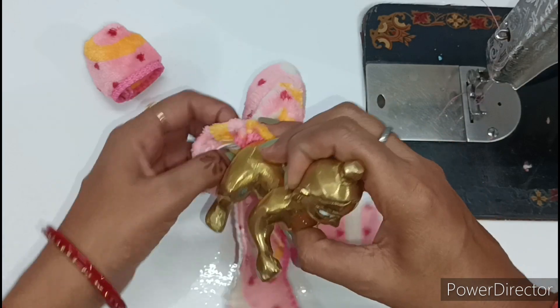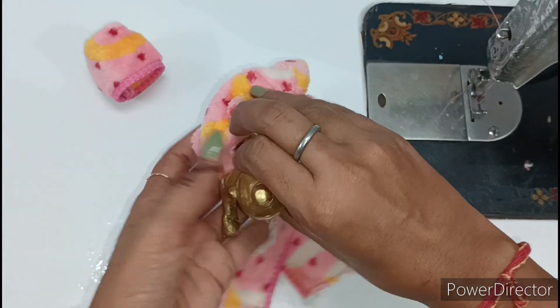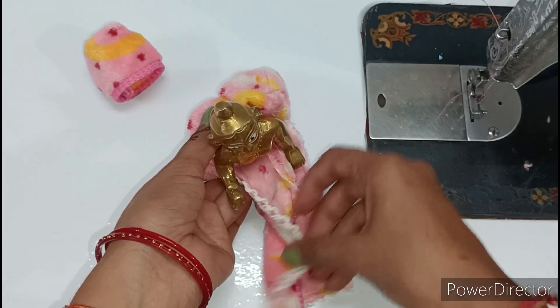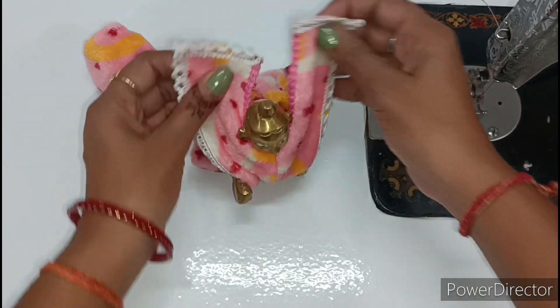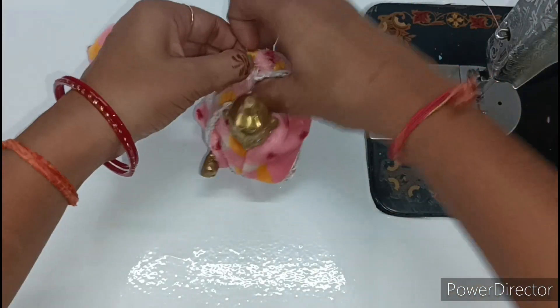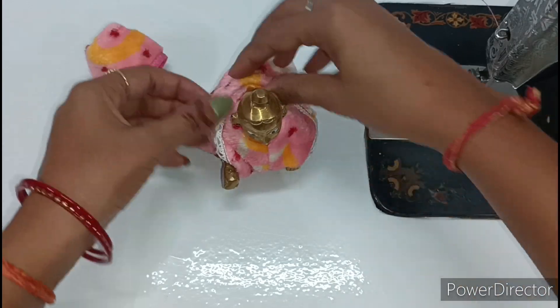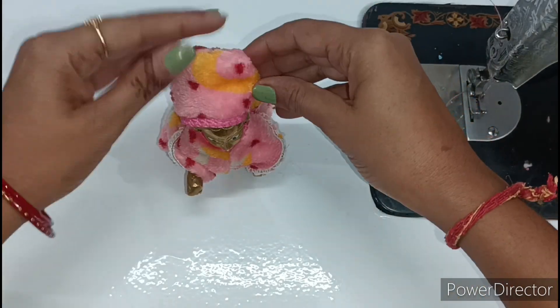First of all, I will show you this dress. You can see how it looks when worn. And then we will also wear a cap with this dress.